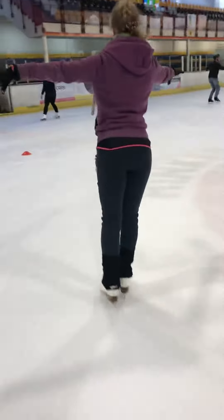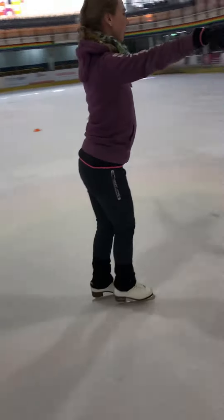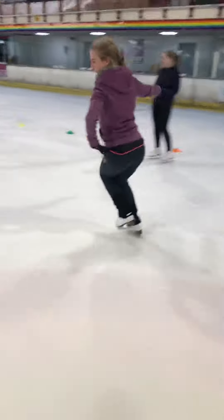And this way: push, chassé, push back to the axis line. Step, bump, and back.